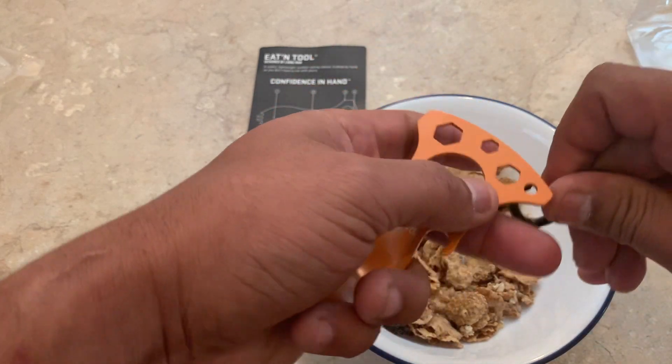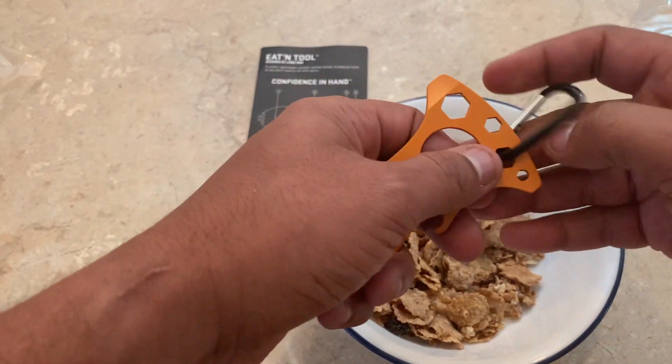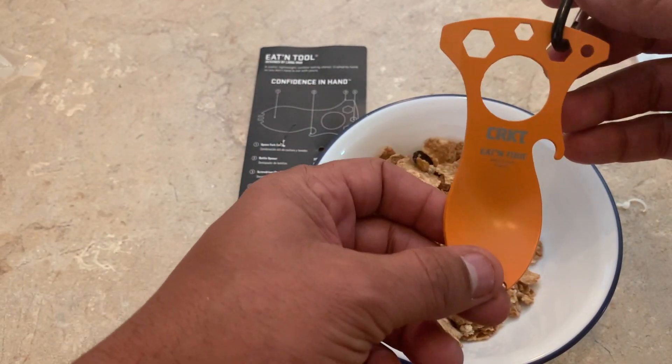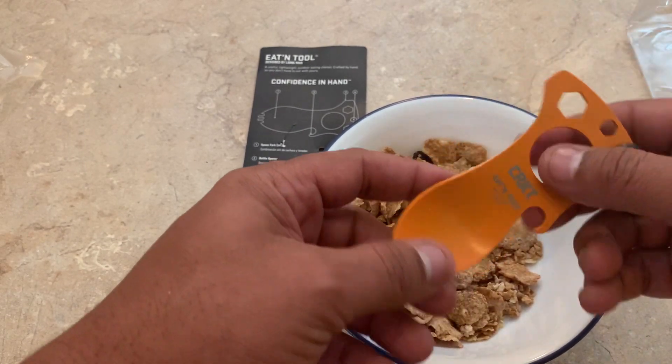You can clip it onto your backpack and roll. I'll leave a link for this one. I can't remember how much it was — probably between five and ten bucks is what I'd guess.